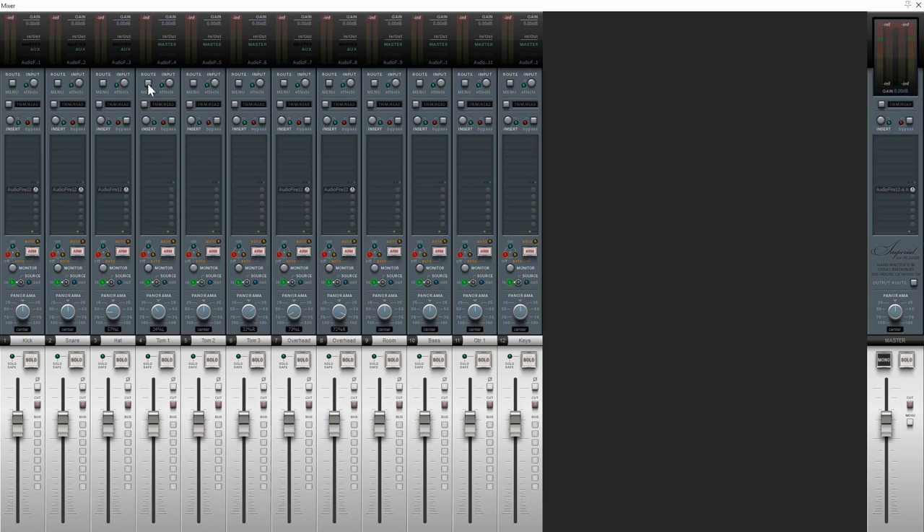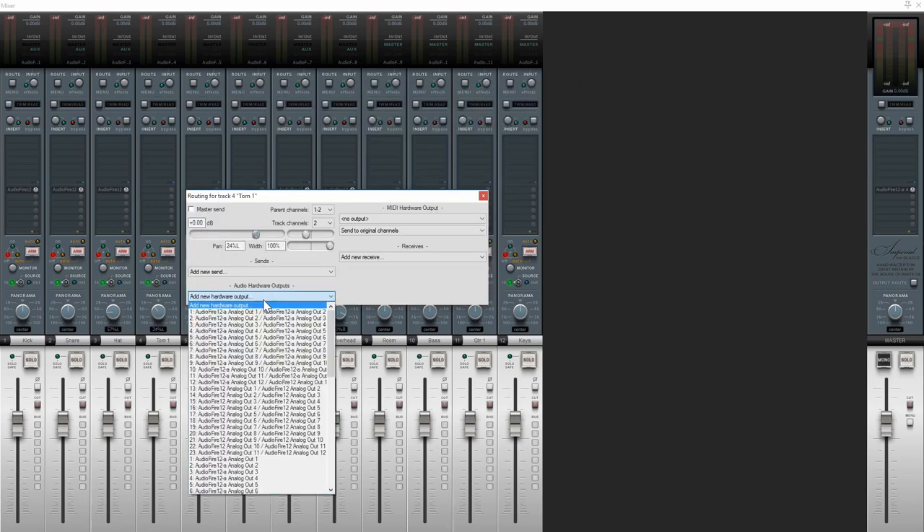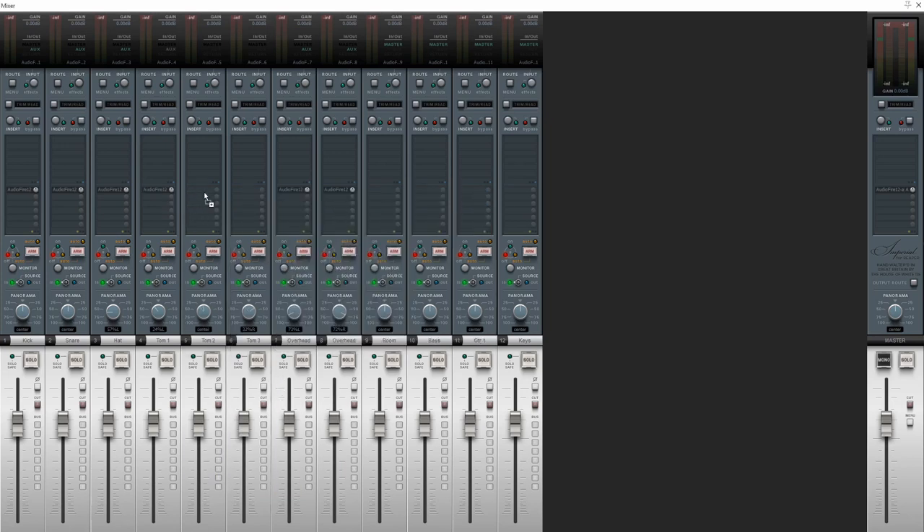I can do the same thing with the toms — just remember to uncheck master send on all three of those tracks. I'll go ahead and do that all at the same time, then add the hardware output. In this case I want to use outputs 3 and 4 on the first interface, then drag that to copy it. Now I have kick going to mono output 1, snare to mono output 2, hi-hat and overheads grouped to 5 and 6, and toms grouped and sent to 3 and 4.